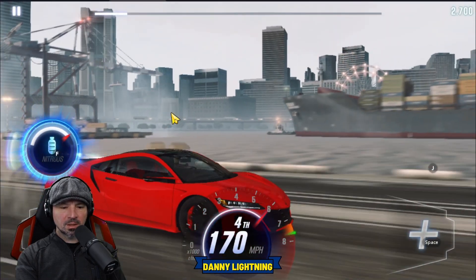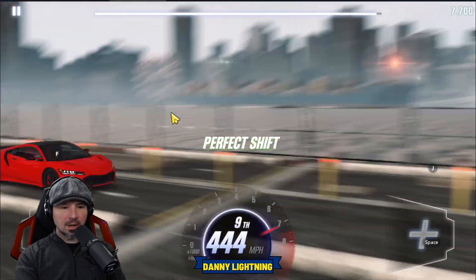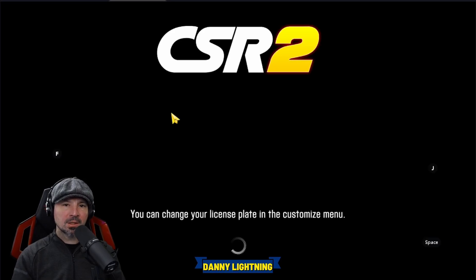Second, third, fourth, nitrous, fifth gear, sixth gear, seventh gear, eighth gear, ninth gear. And overall, that's a very easy car to drive.